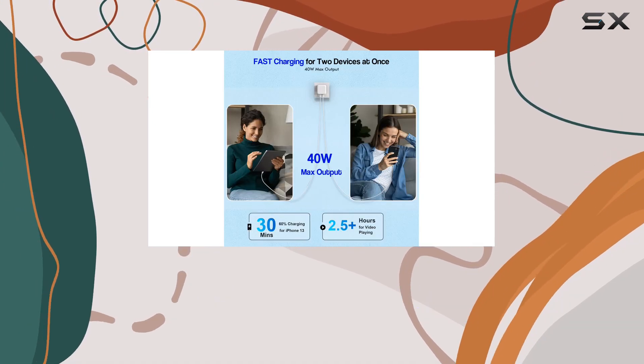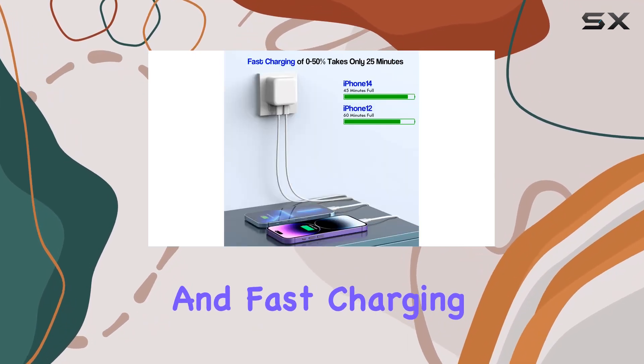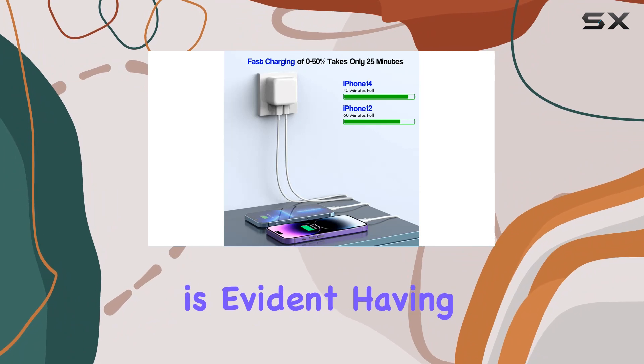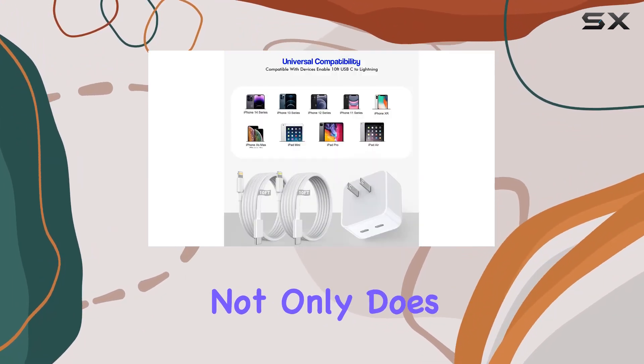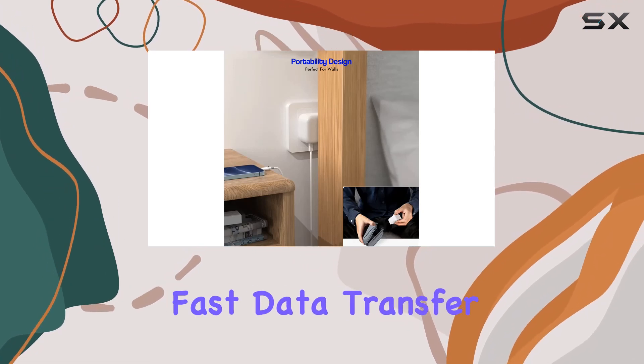The 10-foot-long charging cable is a standout feature, crafted from high-quality copper for safe and fast charging. Its durability is evident, having passed numerous bending tests. Not only does it charge your iPhone swiftly, but it also facilitates fast data transfer.